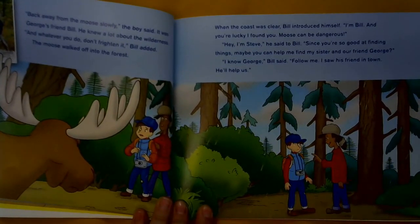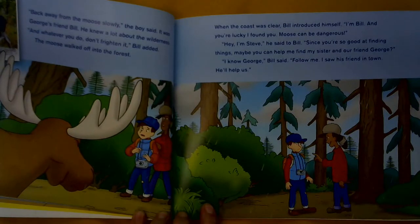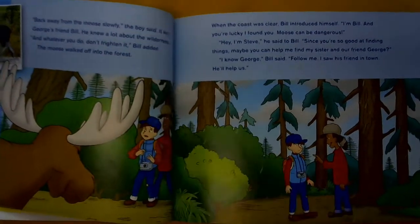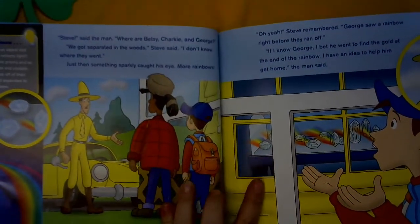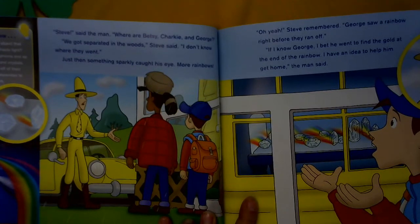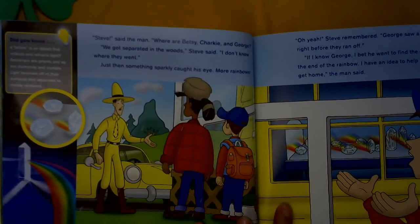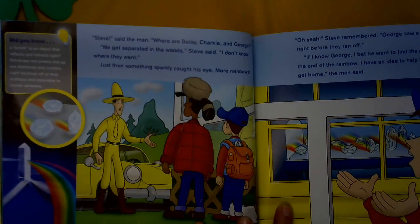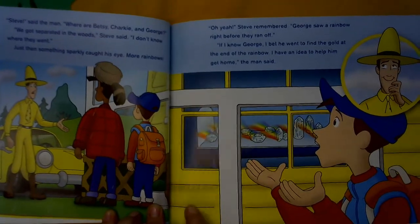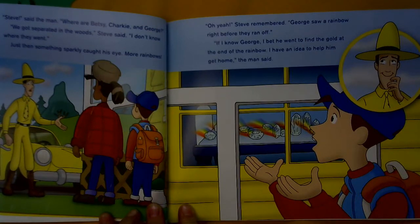When the coast was clear, Bill introduced himself. I'm Bill, and you're lucky I found you — moose can be dangerous. Hi, I'm Steve, he said. Since you're so good at finding things, maybe you could help me find my sister and our friend George. I know George, Bill said. Follow me — I saw his friend in town; he'll help us. Steve, said the man. Where is Betsy, Charky, and George? We got separated in the woods; I don't know where they went. Just then, something sparkly caught his eye — more rainbows. Did you know a prism is an object that reflects and refracts light? Raindrops are prisms, and so are diamonds and crystals. Light bounces off their surface and separates to create rainbows. George saw a rainbow right before they ran off. If I know George, I bet he wants to find the gold at the end of the rainbow. I have an idea to help him get home, the man said.